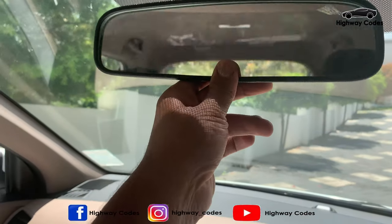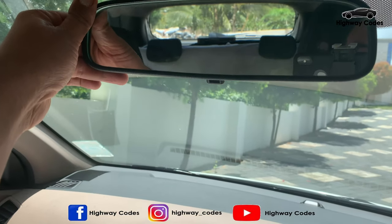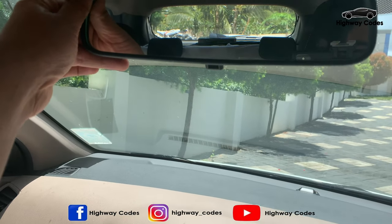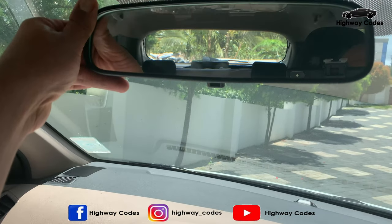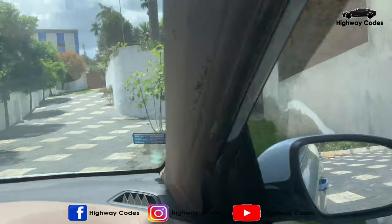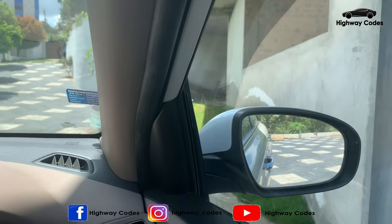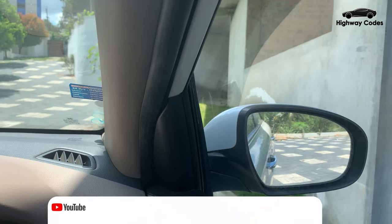The rear windshield is full of light. The rear glass is full of light. The center mirror is correct to adjust the position. This is the side mirror. This is the right side mirror. The rear right view is correct to adjust.